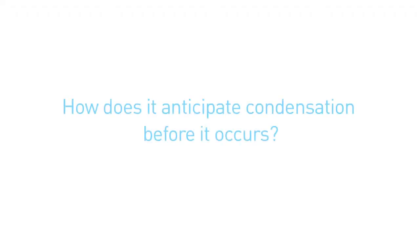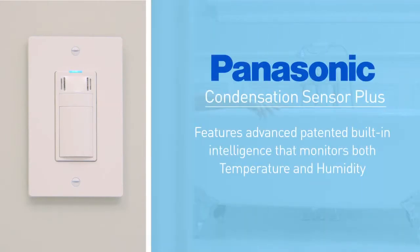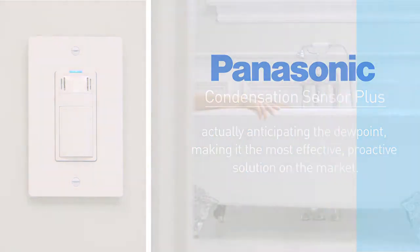How does it anticipate condensation before it occurs? Unlike competitive units that only monitor humidity levels, the Panasonic Condensation Sensor Plus features advanced, patented, built-in intelligence that monitors both temperature and humidity, actually anticipating the dew point, making it the most effective, proactive solution on the market.